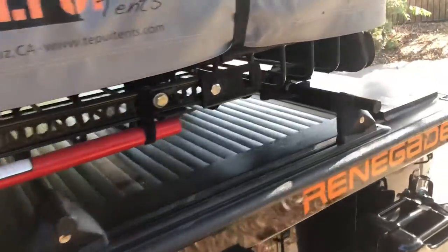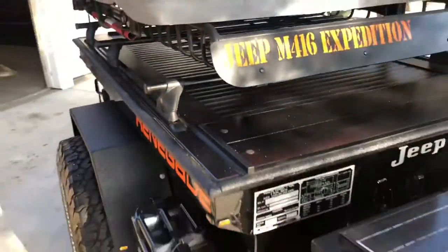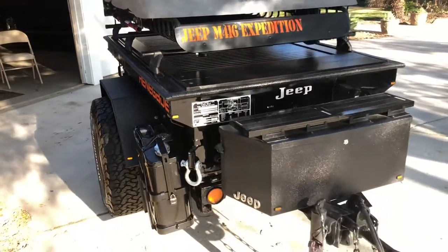I love the rooftop tent — that's been wonderful, we've spent a lot of time in this. And there's the recovery gear. So there you have it, there's kind of an update from last time.